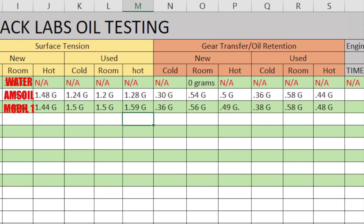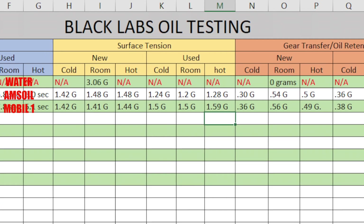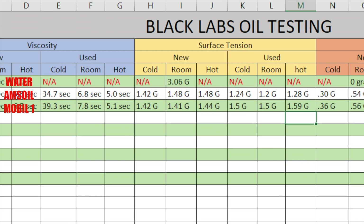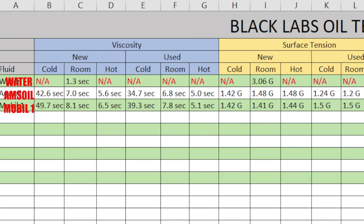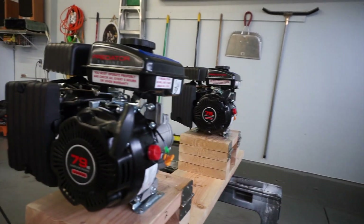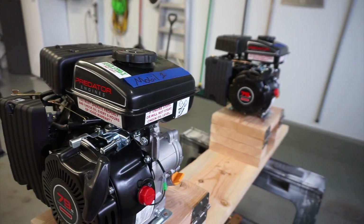Both engines will be run on high with the choke off, just like I've been running them to get the used oil, so they'll be back in the same position. Both engines will be running the same RPM. I'm going to be setting up a timer for each engine — two timers going so I can see which ones are going down. I'm really excited to get this done, so it's difficult to record this section because I really want to get these outside.